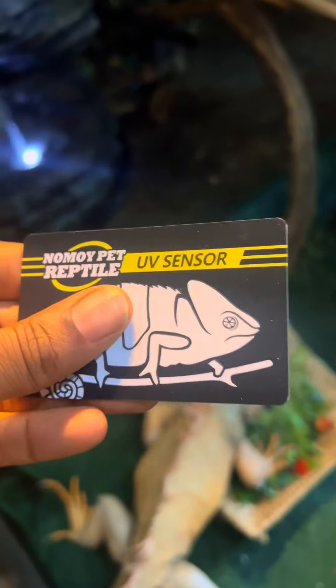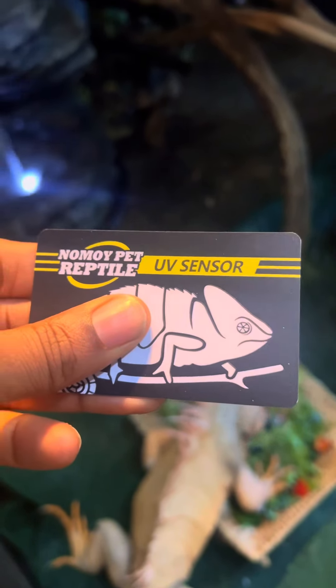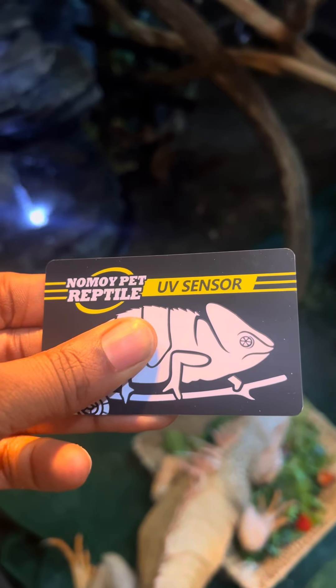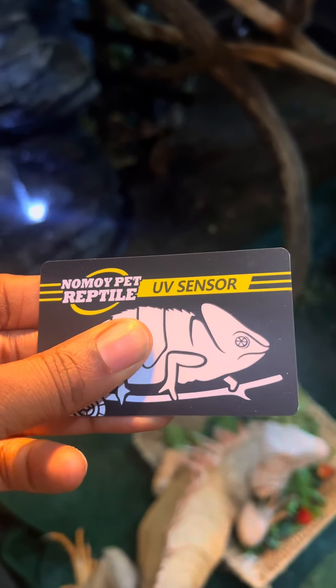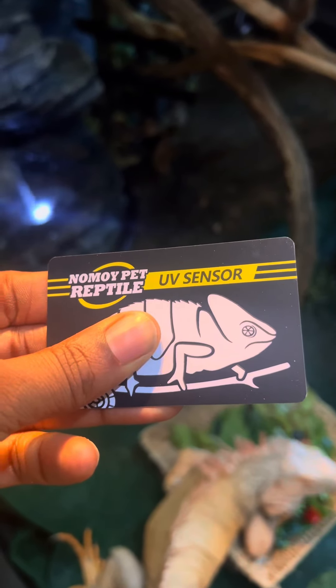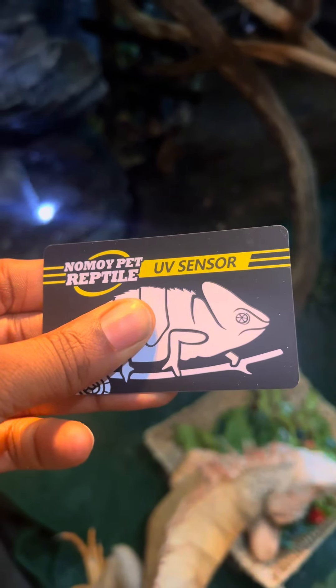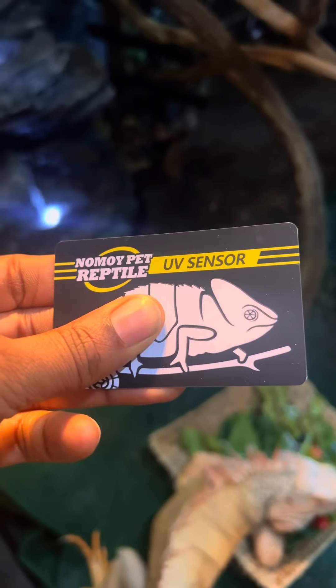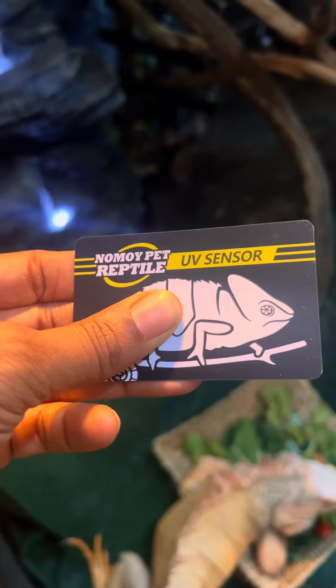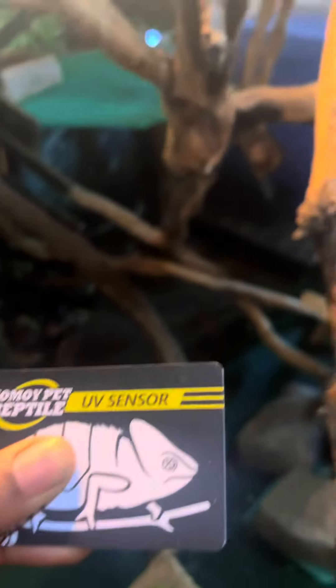All you do is just cover one part of the card and place it up to the light for like 10 seconds. If the bulb is good, you should see a big contrast in color — like the first half of the lizard on here that's not covered should be a purplish color, and the part under my fingers should still be white. So let's give it a test — hold it up there for like 10 seconds.